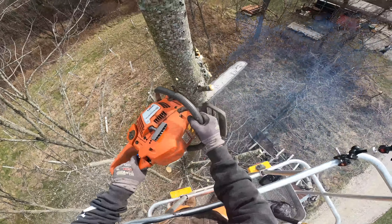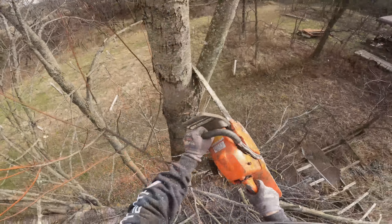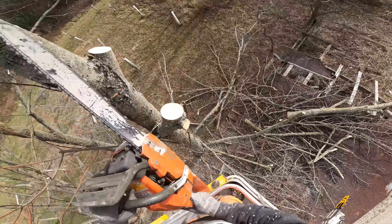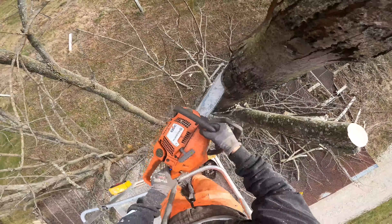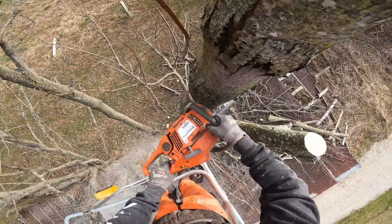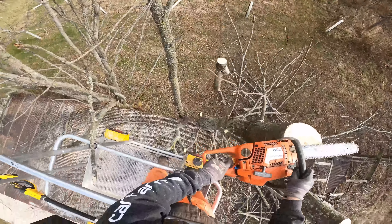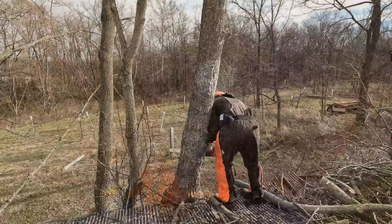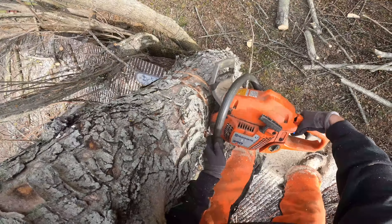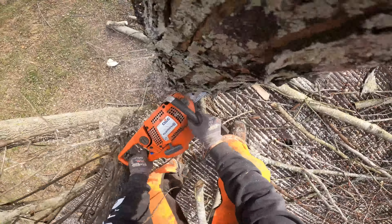I've got the man lift repositioned. I've tried to get it as close to the firewood shed as possible — I think I'm just maybe a foot off of the concrete there — but hopefully this is a lot closer for me to be able to reach out and start cutting these trees down. All right, this tree is limbed; time to start cutting her down.